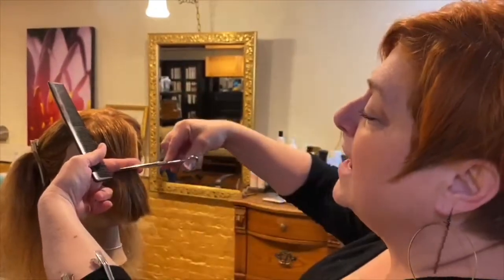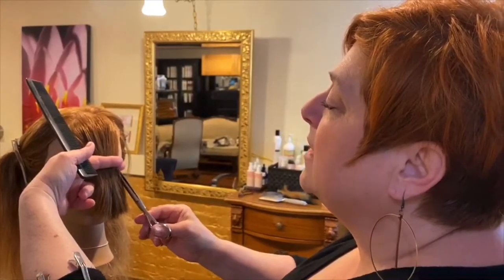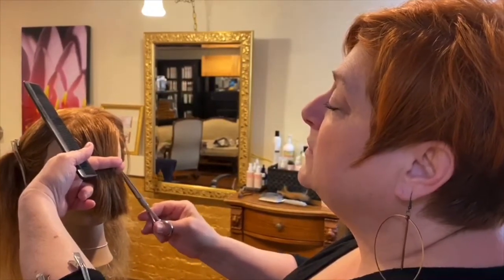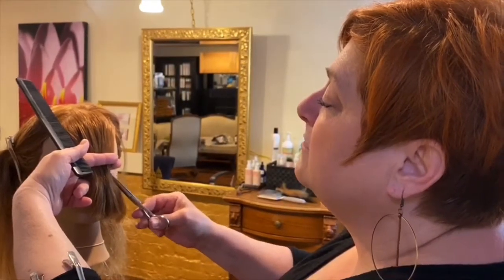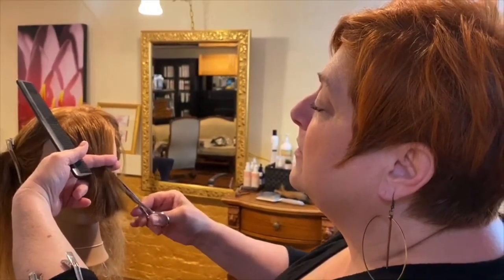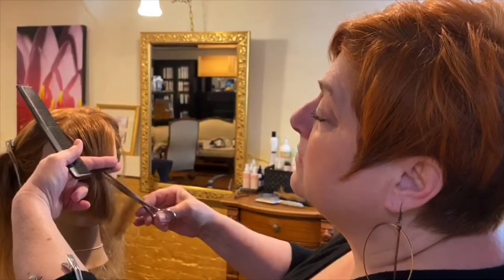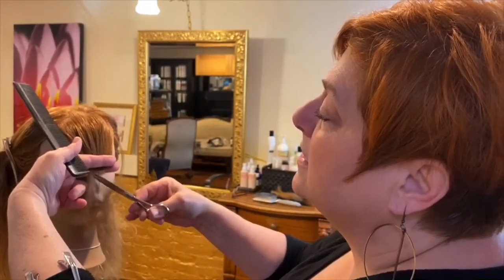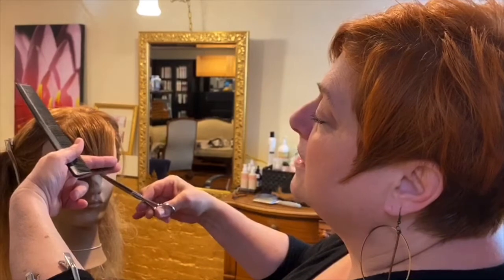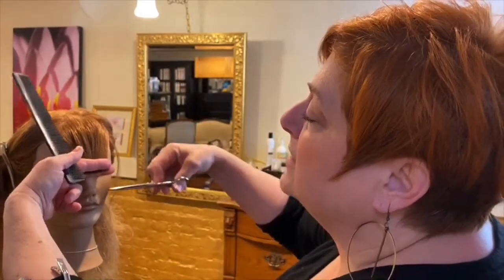Take your scissors. Do not cut straight across — cut into the bang with the tips of the scissors. Be careful not to cut your fingers; they can be very sharp. You can see how I'm just cutting across the bang line — cutting into it, not straight across.